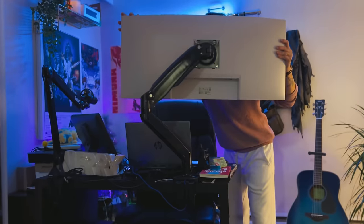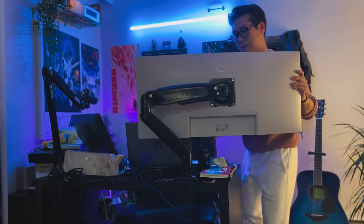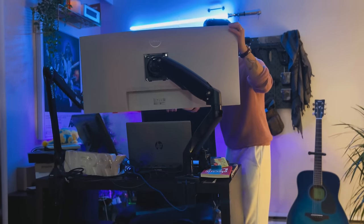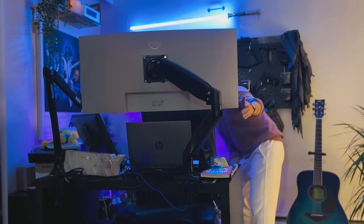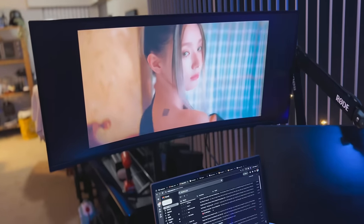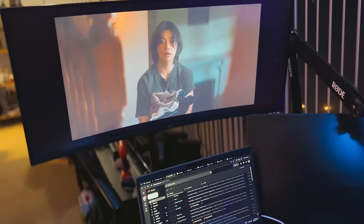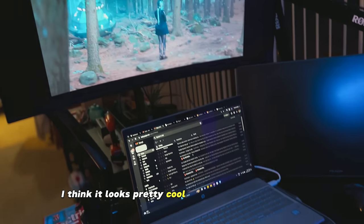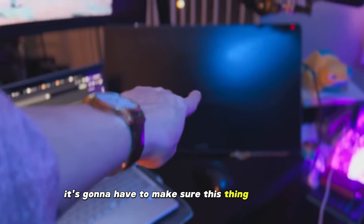Yeah, it's going to be full, it's going to be high. I think it looks pretty cool, as you can see with my setup. I'm going to have to make sure this thing is working.